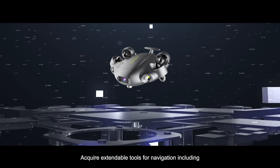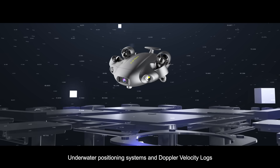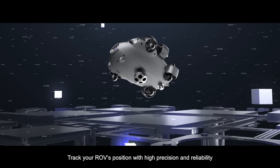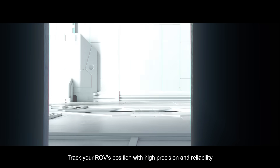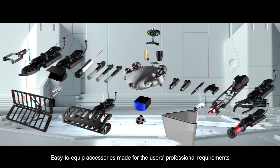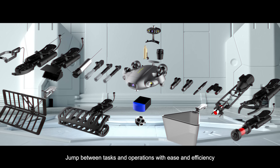Acquire expandable tools for navigation, including underwater positioning systems and Doppler velocity logs. Track your ROV's position with high precision and reliability. Easy to equip accessories made for the user's professional requirements, jumping between tasks and operations with ease and efficiency.